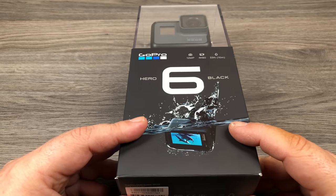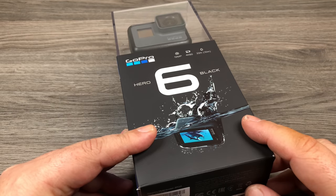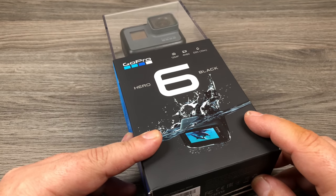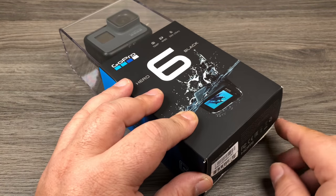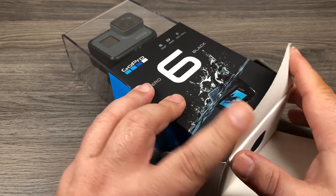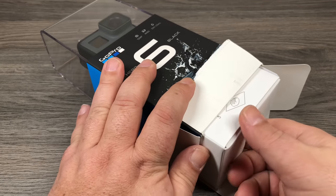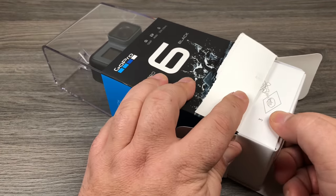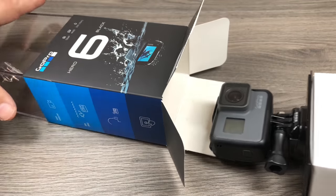So to get started we're just gonna go over the camera and the contents of the box and how to unpackage it. Now keep in mind I've already had mine out — these HEROs have been out for a few months so I've just put mine back in the box so I can walk through it with you step by step. Basically there's a tab at the bottom, you're just gonna rip it off and open up the flap. Inside this main box there's a little white box and you're just gonna pull it out, and as you can see the whole camera is gonna come right out just like so.